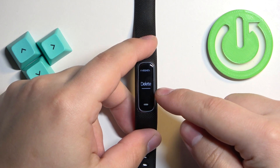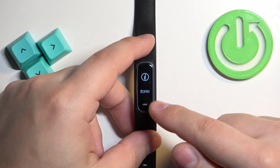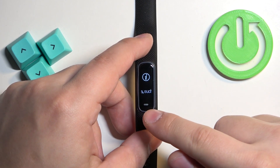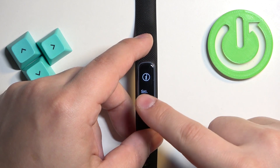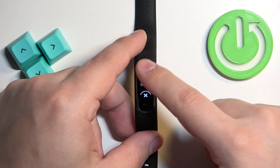I'm going to select the second one — Delete Data and Remove Settings — so tap on it. As you can see, there is a confirmation message that it will remove your data and settings from your device. To proceed, tap the touch-sensitive button and then tap on the check mark to confirm and start the resetting process.